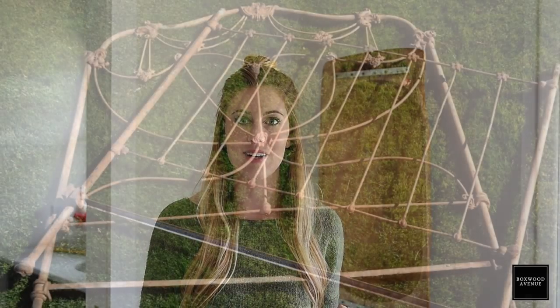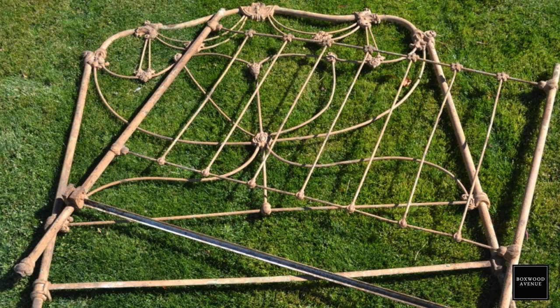If you saw our feature in Country Home Magazine this spring, this room was inside, and you'll see that there used to be an iron bed in here. We found the iron bed underneath the barn when we moved in, and my dad helped us put it all back together — he powder coated it and made it really beautiful.